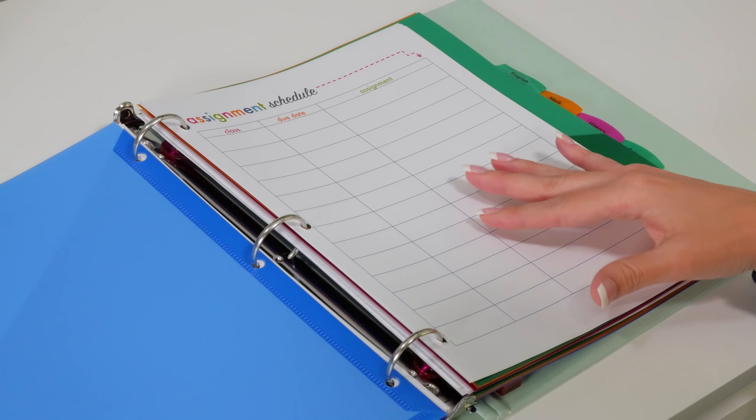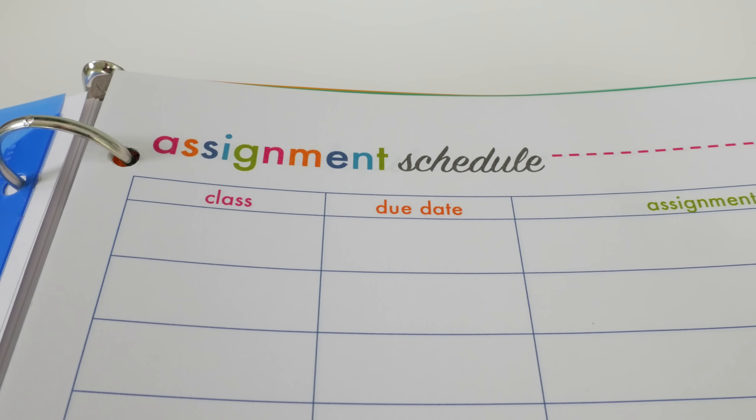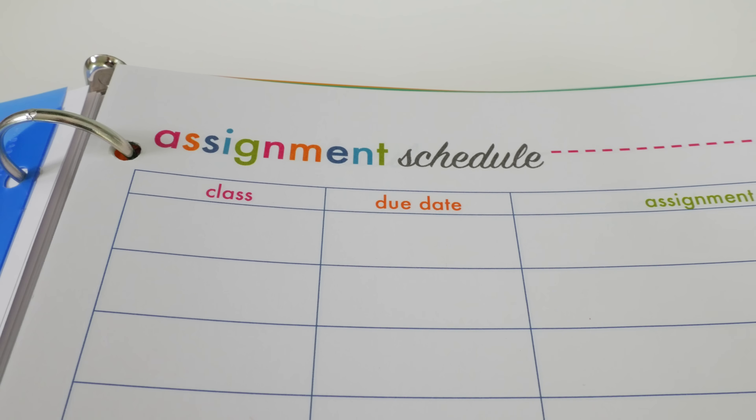The first printable I have in here is an assignment schedule. You can take all of those syllabi that you get and write down which class you have assignments for, the due date, and what the actual assignment itself is — all laid out nice and neatly so you always know what's coming up next.